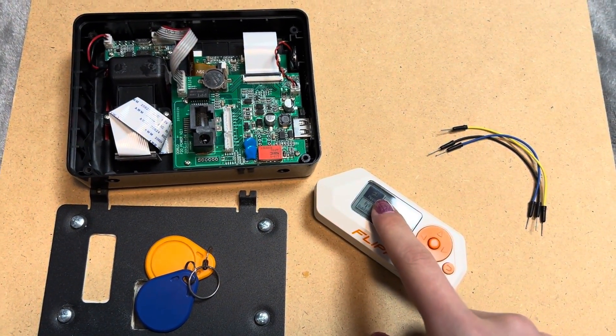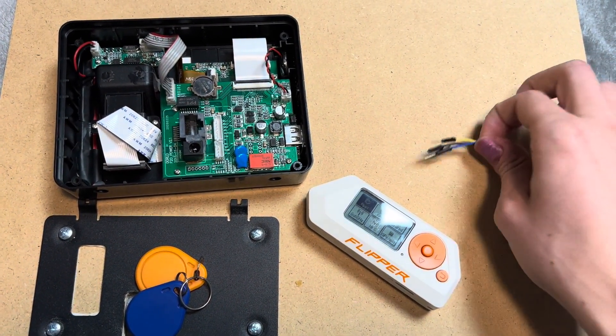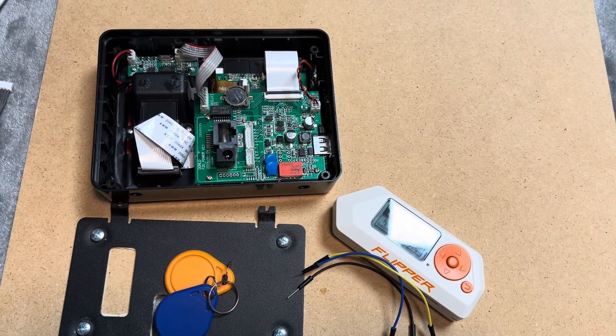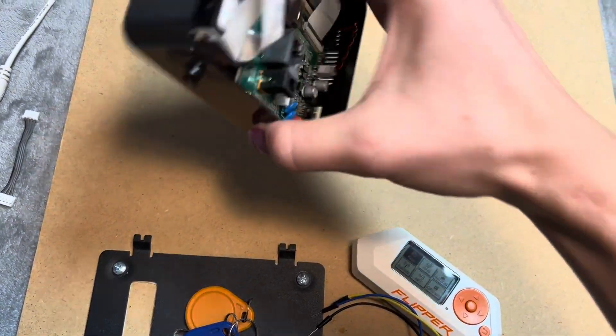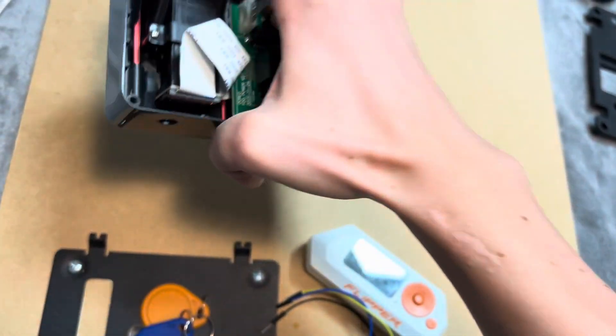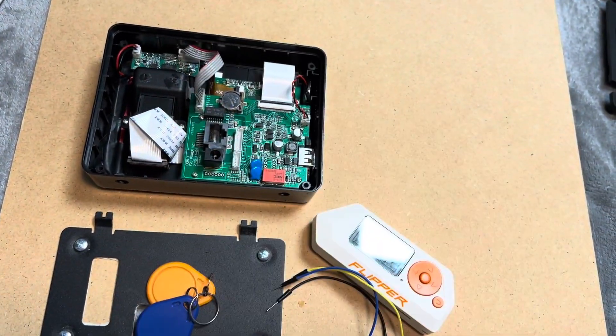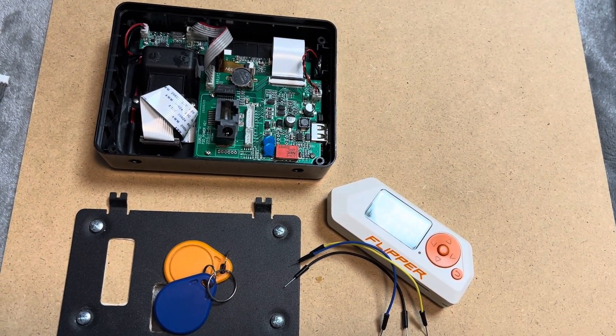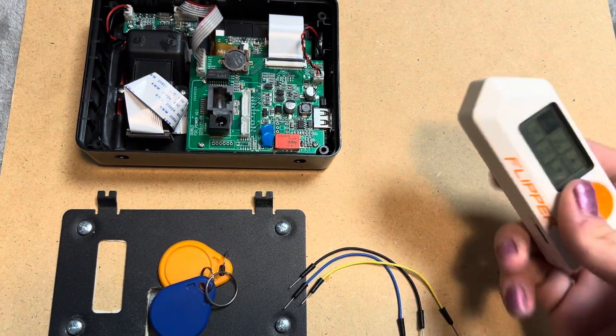First, your Flipper Zero. Second, some jumper wires. Third, your device that supports Vanguard. I have this access panel you might have seen in my previous video. And once you have those things, I'm going to launch Flipper and open the Vanguard reader app.